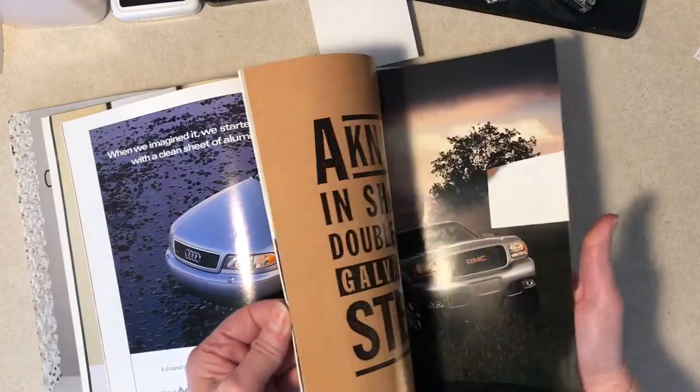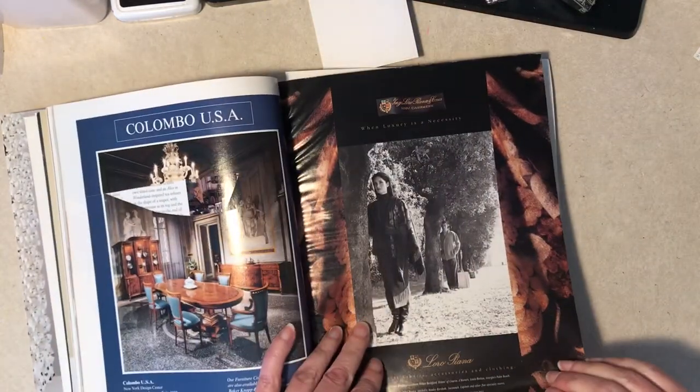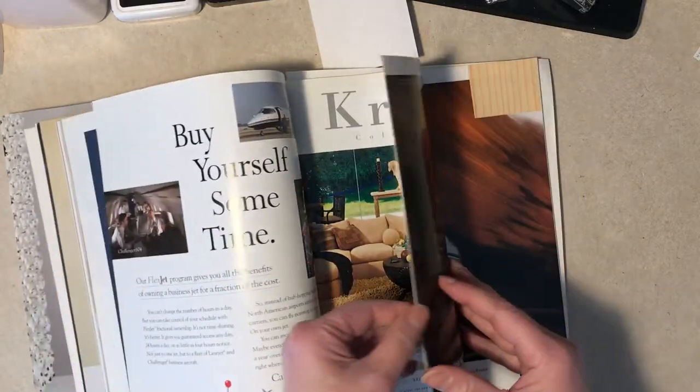Well, that's interesting. I don't know that I personally want a collage of it, though. Anything else?